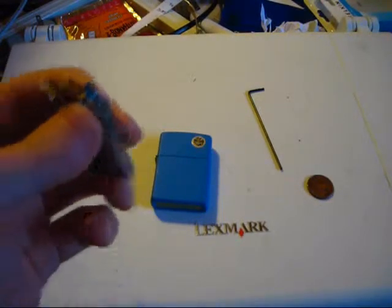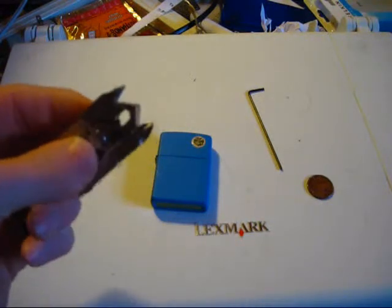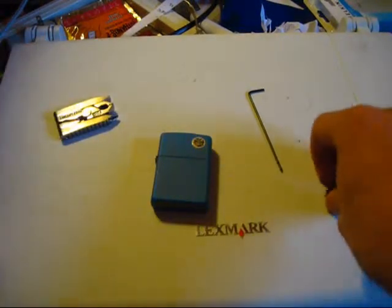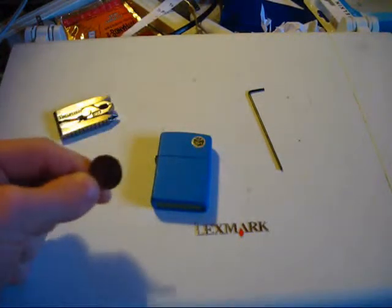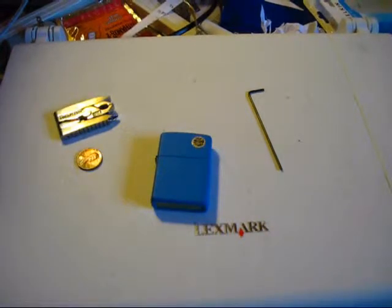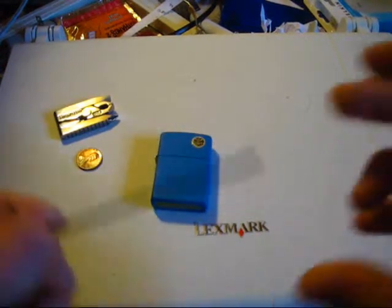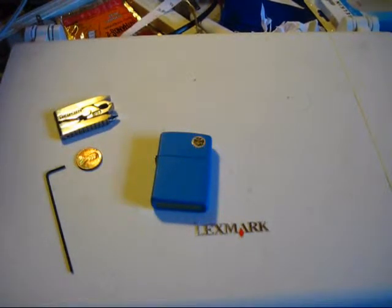You're going to need a small set of pliers — it can be needle nose pliers, but I'm actually going to be trying out these SwissTech pliers. You're also going to need a coin. This is optional, but I'm going to use this to get the flint out. And you're going to want something long and slender, like this allen wrench here. So those are all the materials you're going to need. Let's go ahead and get right into it.